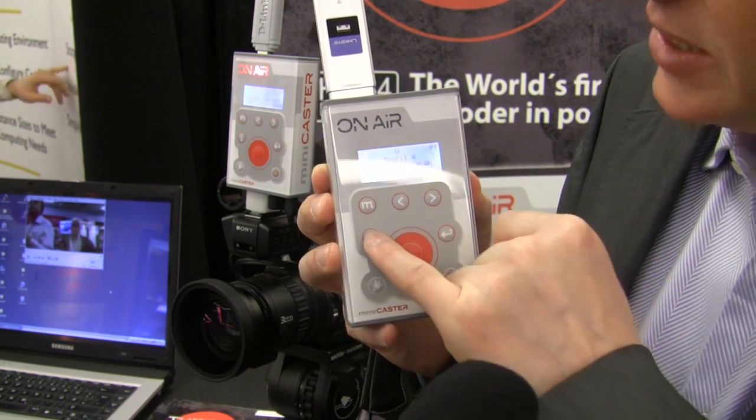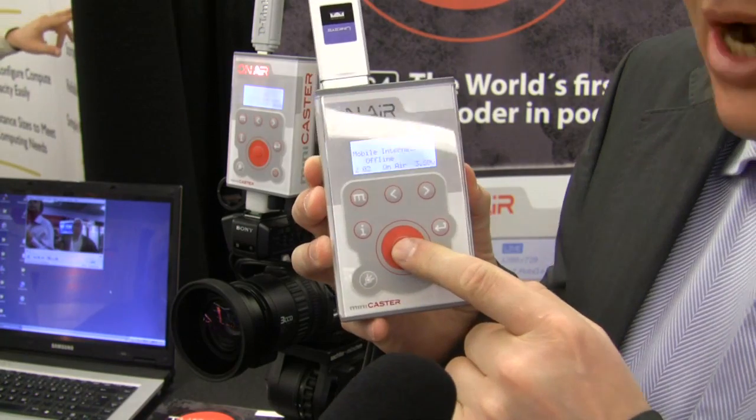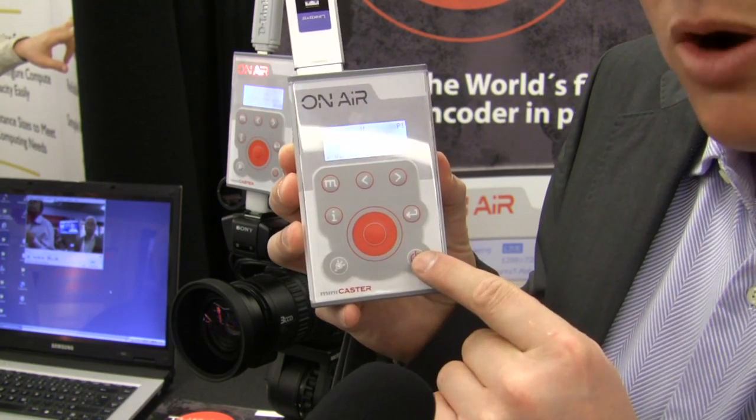That's the return. That's the information key. And this is the start-stop button for the streaming. This is the power button.